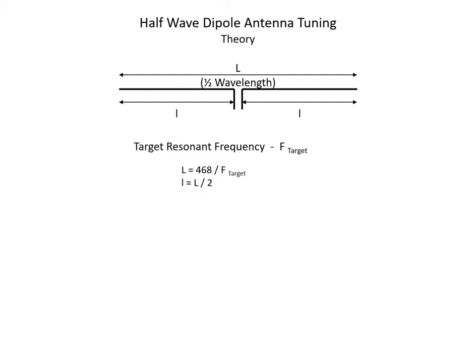The formula we saw in the technician study groups: if we want to target a particular frequency — call it F-target — we can determine the overall length of the dipole by dividing 468 by the frequency in megahertz. That gives us our best first approximate guess at the overall length. Since there are two elements, each individual element is half of the overall length — so we take the overall length and divide by two.